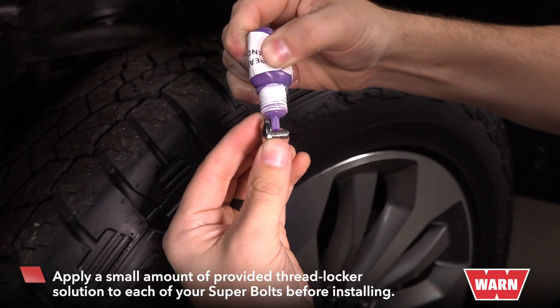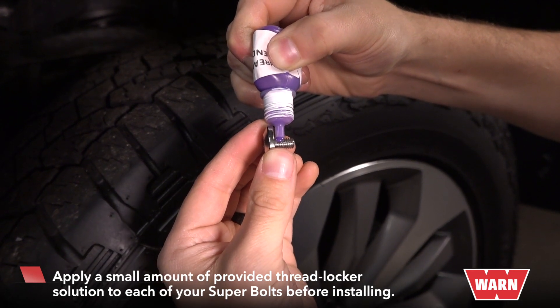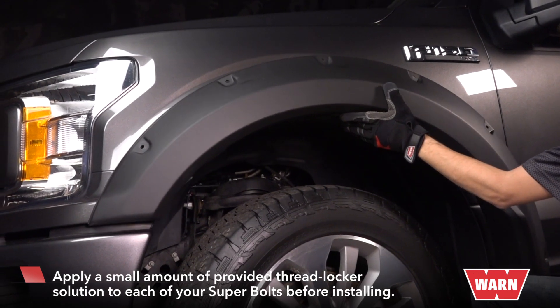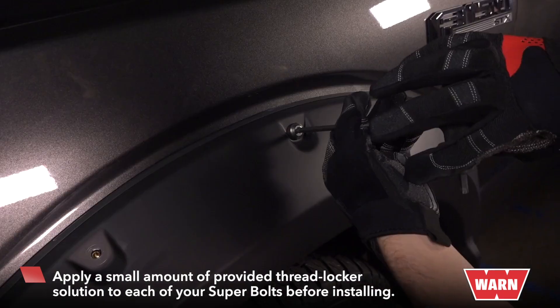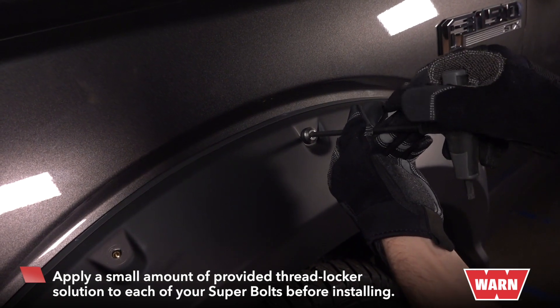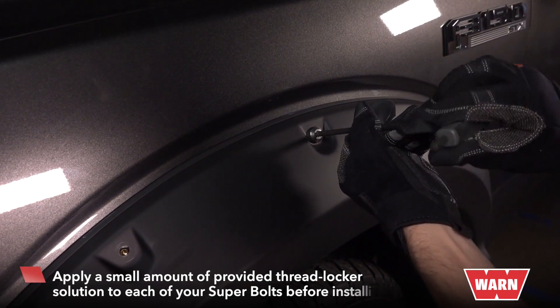Now use the thread locker solution for each of your super bolts. Apply just a little amount to each screw thread. Then screw each super bolt in using your fingertips to tighten, and then finish with your allen wrench. The final screw tightening rule is one hand quarter-turn to tight.